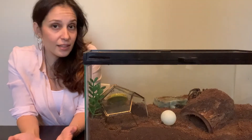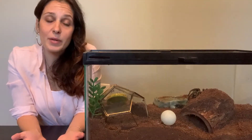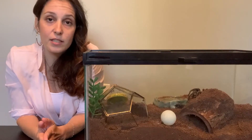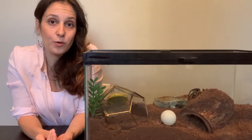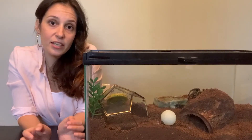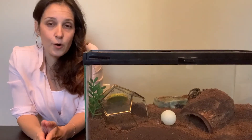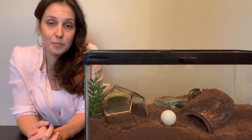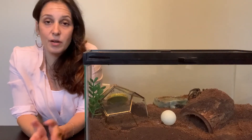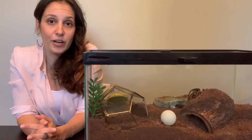Drowning in tarantulas is actually unlikely to happen. I'm not going to say it hasn't happened, because sometimes if the water dish is too big or the water is too deep it does happen, especially with slings. But in most cases, if you've got a water dish that's the right size, your tarantula will not drown — because their fur kind of has a protective, slightly waterproof quality. If you ever notice your tarantula drinking, you might notice the water goes around their feet rather than fully submerging them. Tarantulas' bodies do have ways to protect against this, but some people have reported their tarantulas dying in water, so we want to be careful.